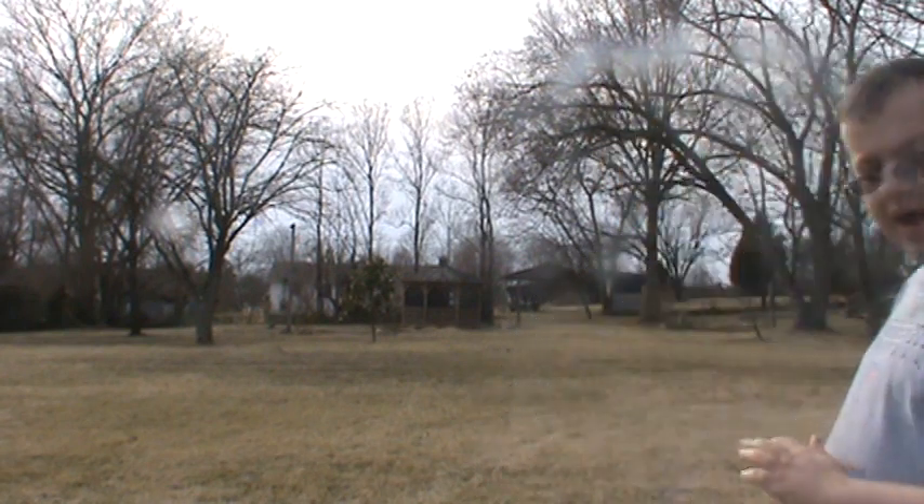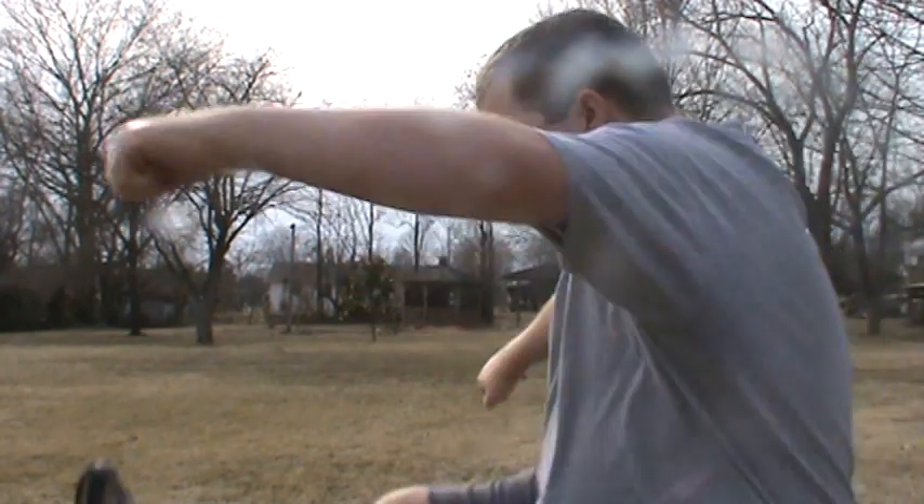Alright YouTube viewers, I am here at the YouTube sports demonstration field to show you how to properly kick a football. Now I don't have a football, but imagine that is the appropriate way to kick a football.